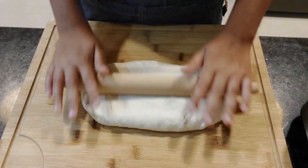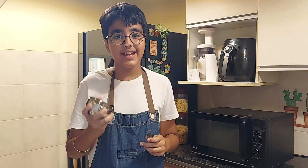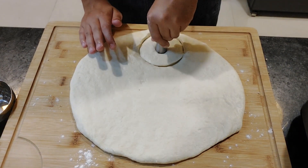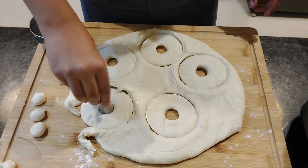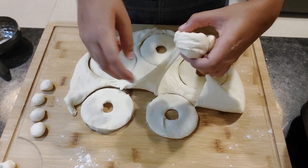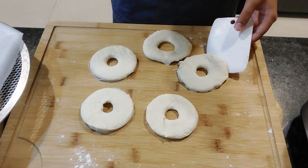Now I'll roll my dough. I use a bowl to cut the doughnuts and a piping nozzle to cut the doughnut holes. I'll carefully remove the excess dough and transfer them to a lined baking tray.